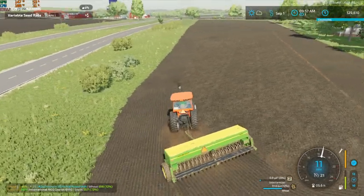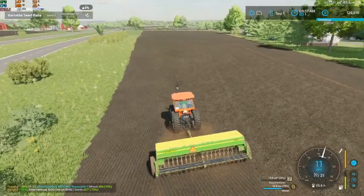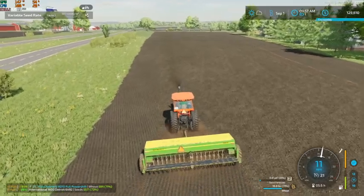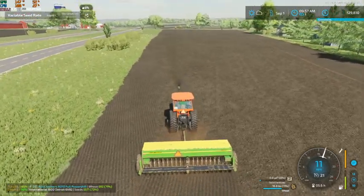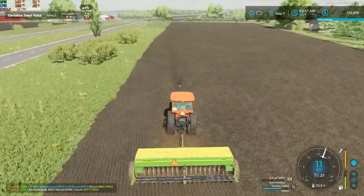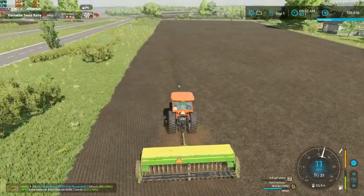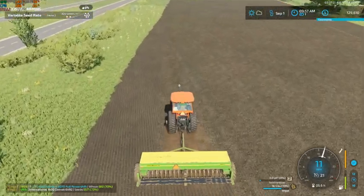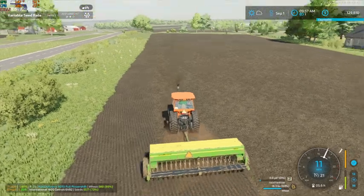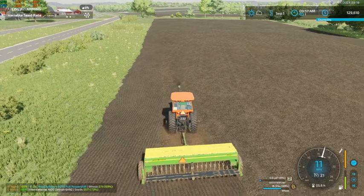We're definitely not seeding at quite as high of a rate in this field for the most part, due to our soil type in this field. That's a bit of a plus — we're not going to go through quite as much seed, but we are still going to go through a fairly decent amount.